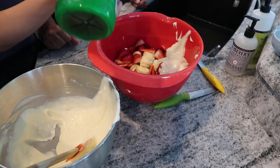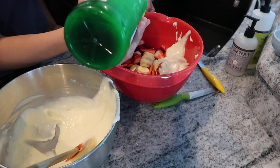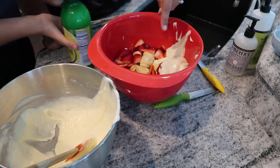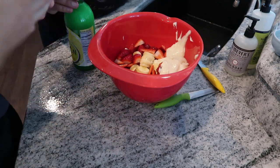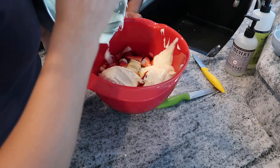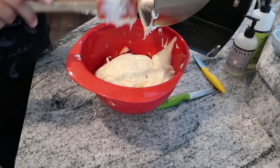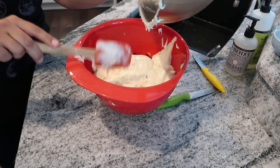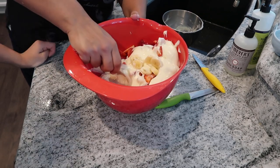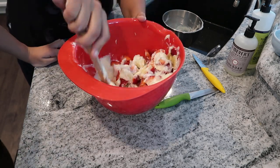Add two teaspoons of lemon juice to your fruit — this is so the fruit doesn't turn brown. We should have done this before Carly started adding the cream cheese mixture, but we like to make things complicated! When you combine everything, don't stir hard — just very lightly lift and fold to coat the fruit.